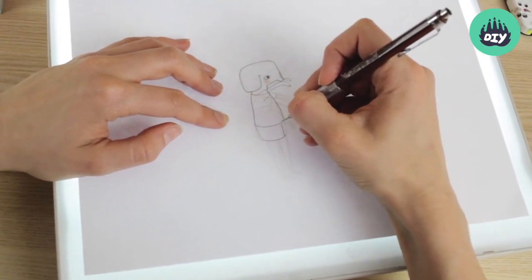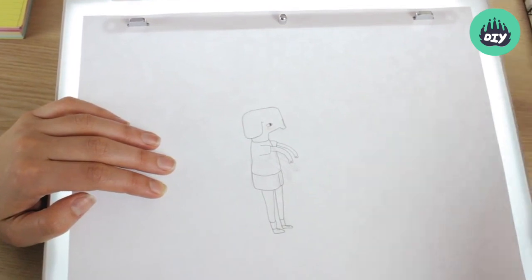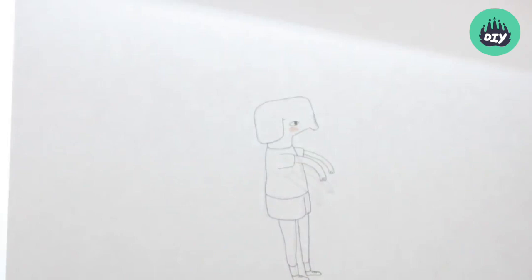And then you sort of in-between that, so you would animate this, and then the hand goes up and then back down again, and then here. So you're sort of in-betweening the extremes as you go, and you flip through your lightbox and test that it's working.